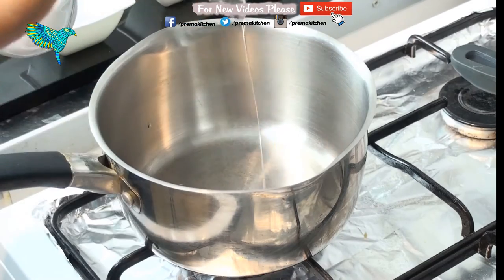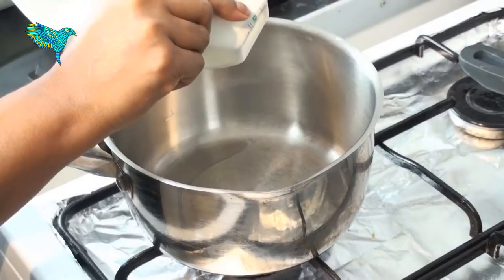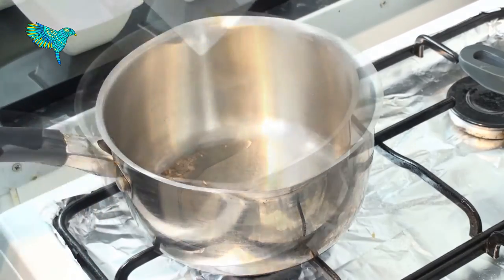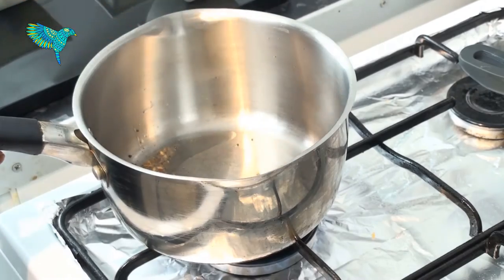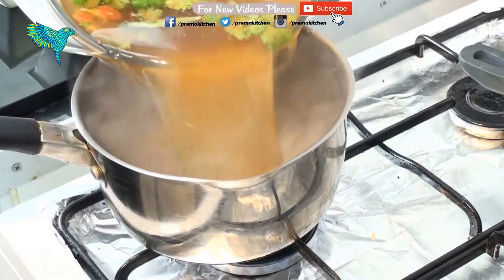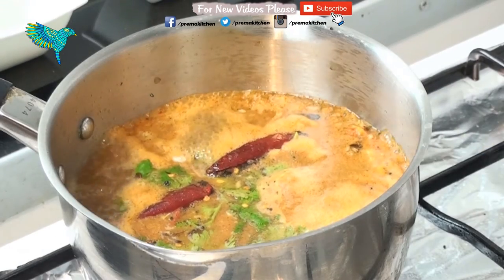Take a dish, put on medium-low flame, and add one tablespoon of oil. Add quarter teaspoon mustard seeds, quarter teaspoon cumin seeds, few fenugreek seeds, and three dried red chillies. Once they start spluttering, add the rasam mixture we previously prepared into the dish and put on medium flame.